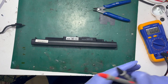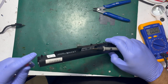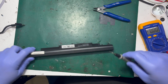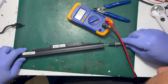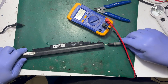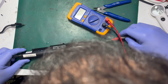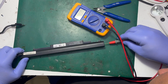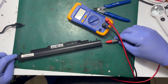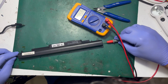With my probes I'm checking the polarity of the battery first. It's minus — it's in reverse. Putting the probes in the right way, and the battery is giving me 10.5 volts.